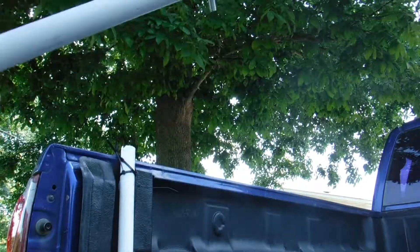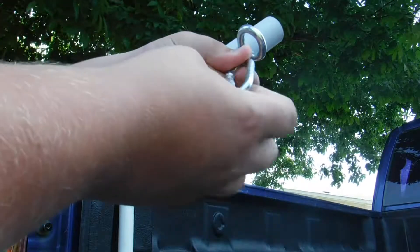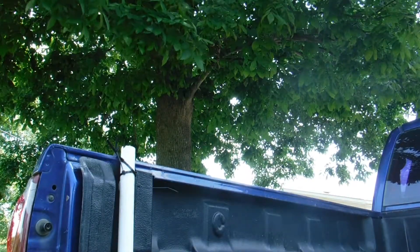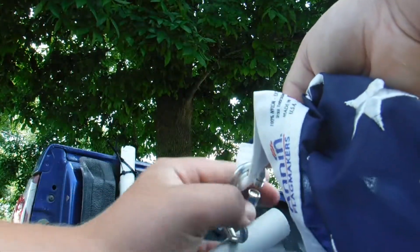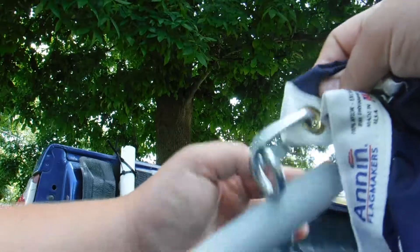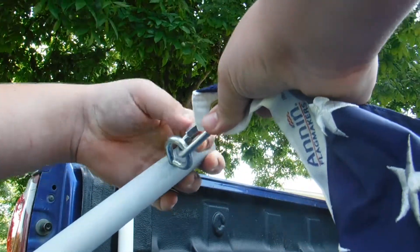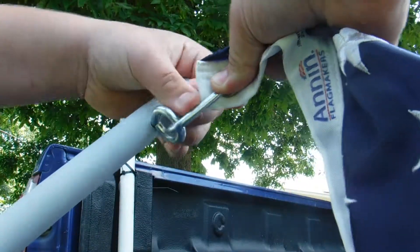Then after you get them on there like that, you'll take these hooks, put them on there like that, take your American flag, hook it on like that, and get it tight. I had another hook going from this hook so I could just unhook it real fast if I was going down the road.